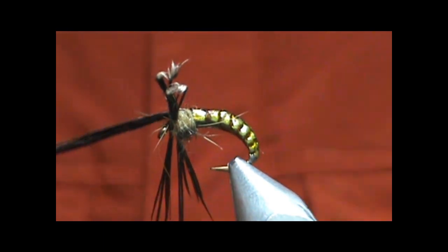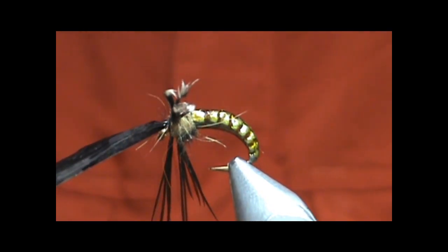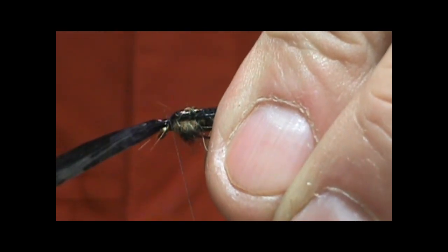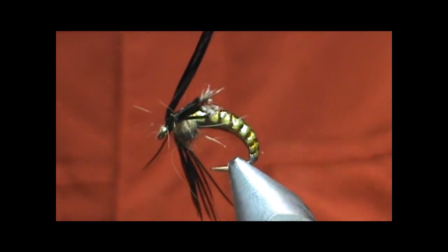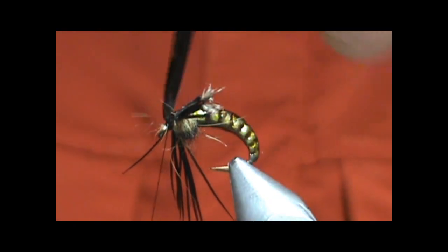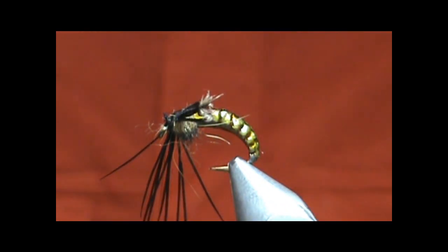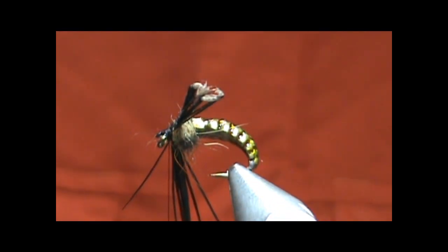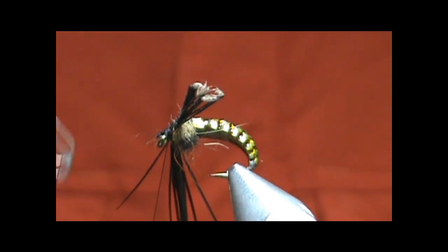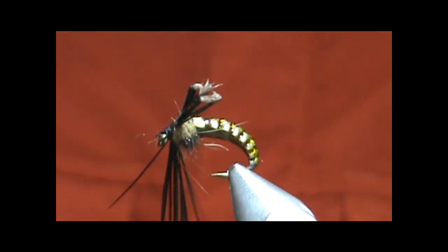I'm going to go ahead and take my Swiss straw, fold that over and tie that in. Hold those legs back, get all those legs out of the way, and trim off that straw. Wrap down that head good. Now I can go ahead and take the whip finish and finish that up.